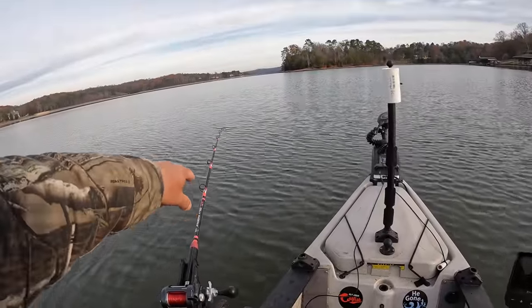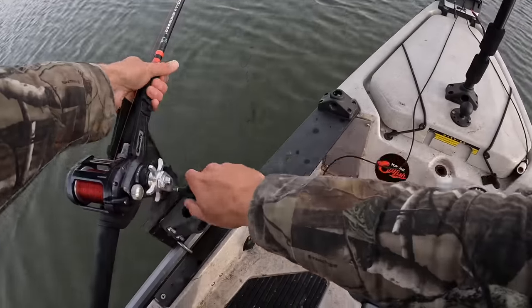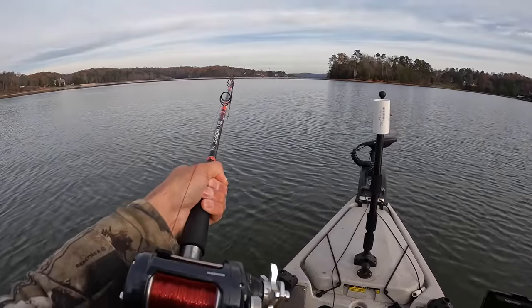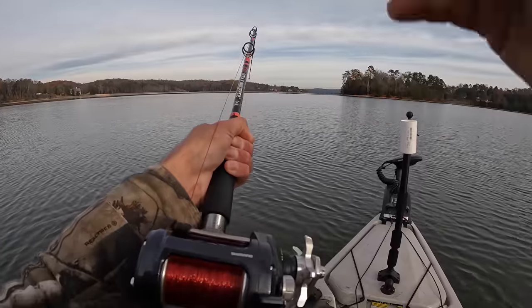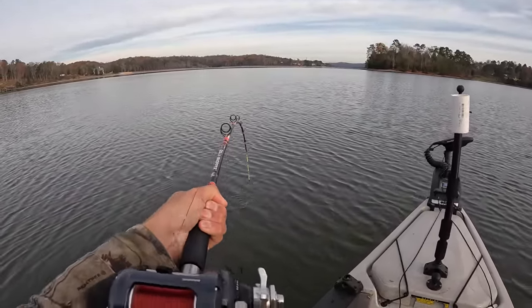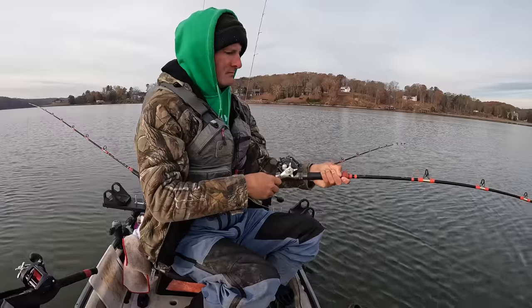Let's get our bait cut up. I'm gonna go two rods baited with skipjack — a head and a chunk. And this here's a crappie I caught on a recent ultralight trip. I'm gonna do a head and a chunk on it also on the other side of the kayak. Left side will be skipjack, right side will be crappie. We'll let the catfish tell us what they want.